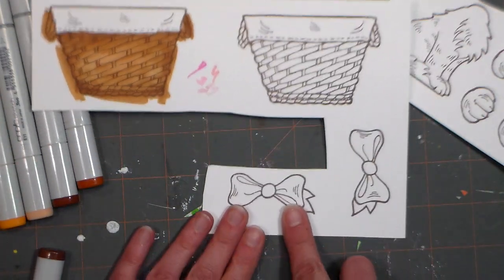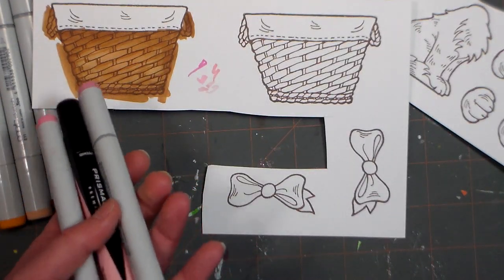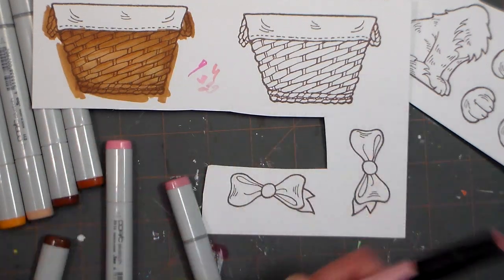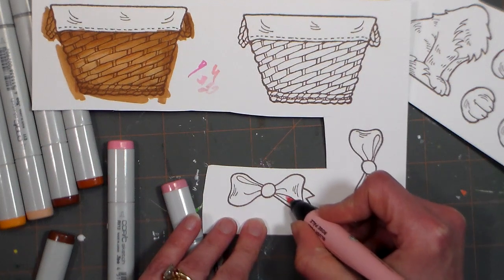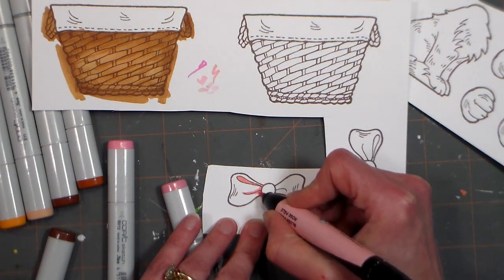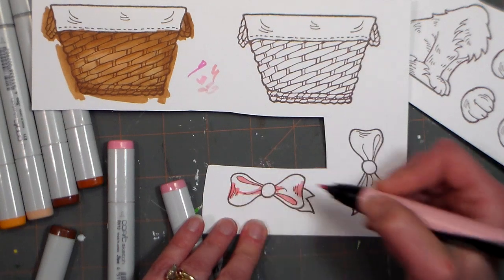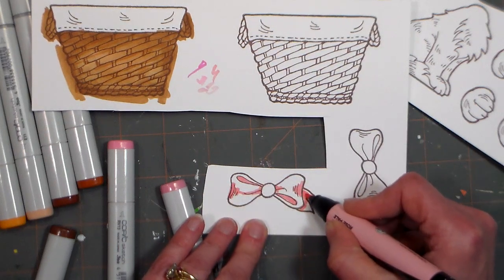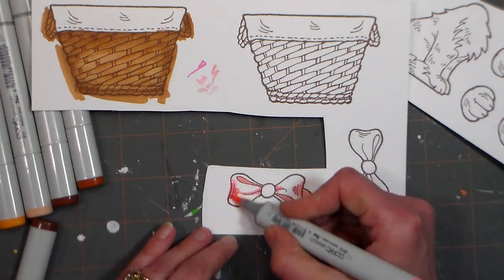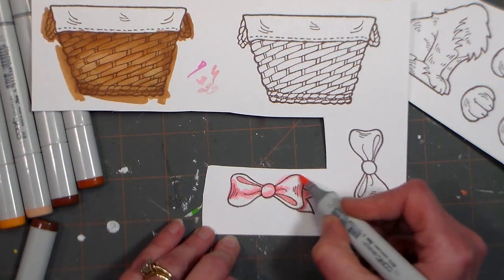I'm going to set this aside and do our bow here. This is super easy — I'm going to use three shades of pink. My darkest one I believe is this Prismacolor. That's going to go in the folds of the ribbon. I like to go darkest to lightest, especially if I'm working on Neenah or cardstock that blends really well. Then I'm going in with a little bit of the lighter shade on the edges.